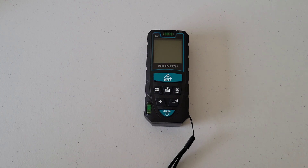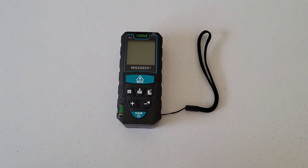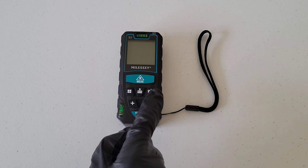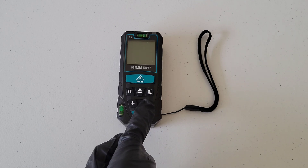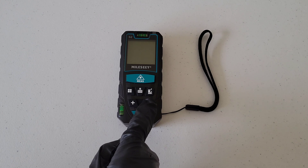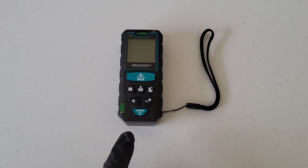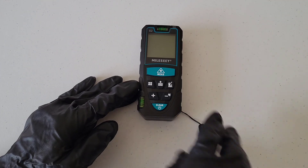Let's go through the functions and features first. We have two bubble levels on the unit. We have our display screen, the measure button, the menu button, the memory button in the middle, and the measuring reference unit button. We also have our add and subtract buttons — the subtract button doubles as a long-press to deactivate the beep. And we have the on/off button.